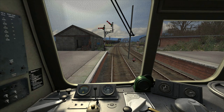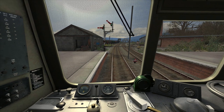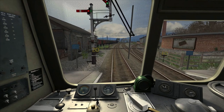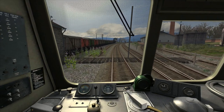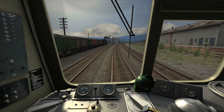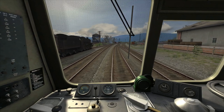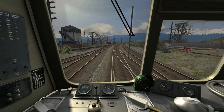Now that it's time to depart Dalbeattie, I'm moving the gear to gear one, releasing the brakes and applying power. The starting speed limit at Dalbeattie is 40 mph and we've got around five and a quarter miles to go to the next stop, which is Castle Douglas. We've reached around 15 mph so I've shut off the power, changed gear, and we can accelerate a bit more before changing up to gear three once we reach around 25 mph.